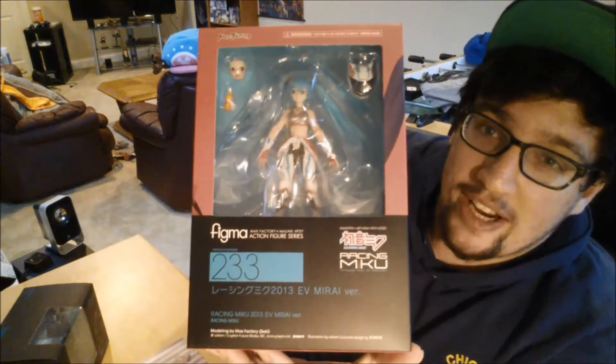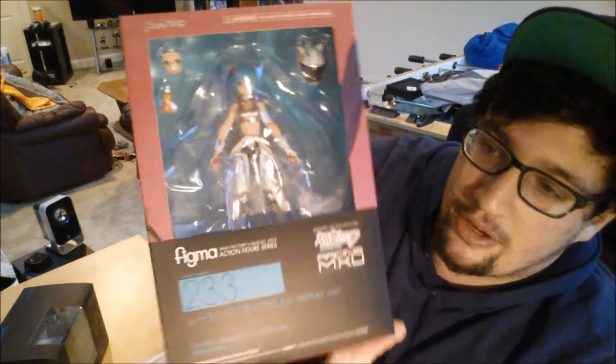It is actually a Figma figurine, and if you know about Figma figurines, they're actually pretty expensive, and they're a little smaller than other figurines and stuff. This one is actually the Figma Racing Miku 2013 action figure — the 2013 EV Mirai version Racing Miku. I got this, like, four or five years ago.